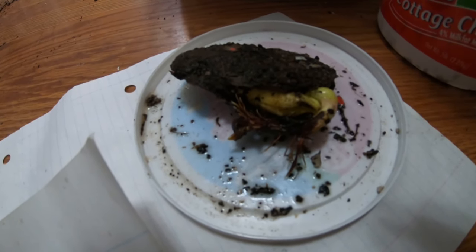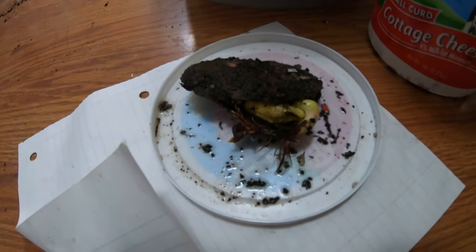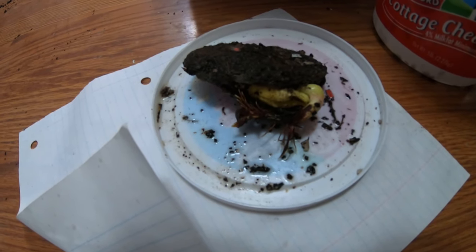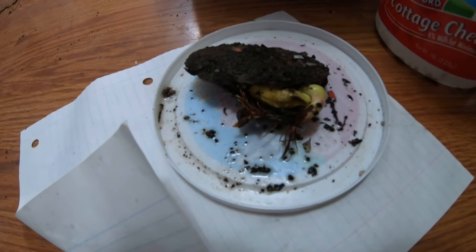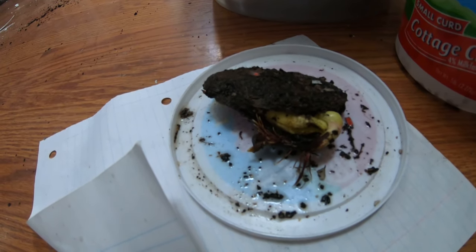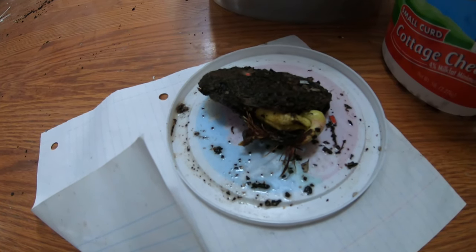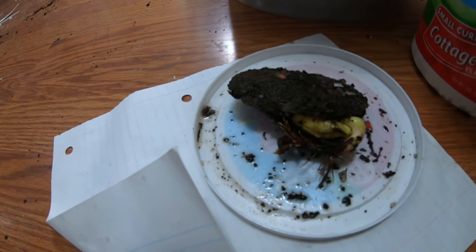Hey guys, it's me over at Plant Obsessed. I just wanted to show you something interesting. I've been feeding the mango pits to my worms, and up until this moment they've always just eaten them — I had to break up the shell. But look at this, I think I'm gonna try and grow a mango. I don't know what kind of mango it is, but worth giving anything a try once, right?